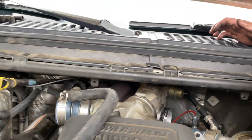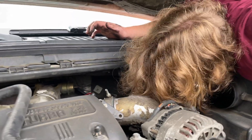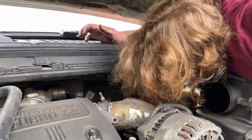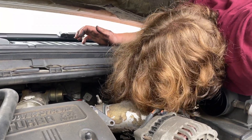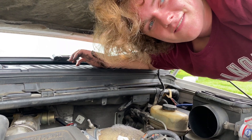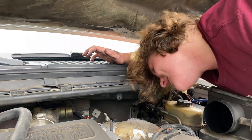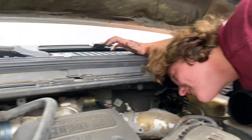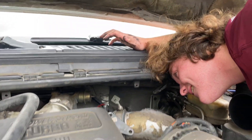The turbo's hot, don't touch it. Beauty — Garrett GTP38. Dude, it's inhaled some stuff. The blades aren't supposed to look like they're sandblasted. Maybe all the boosted launches finally got to the good old Garrett.